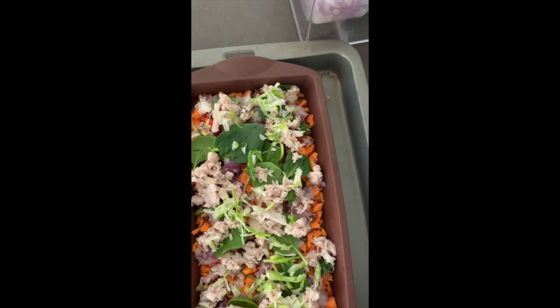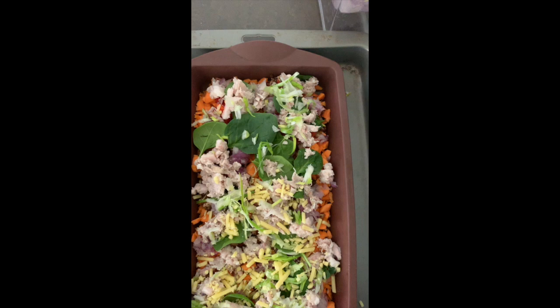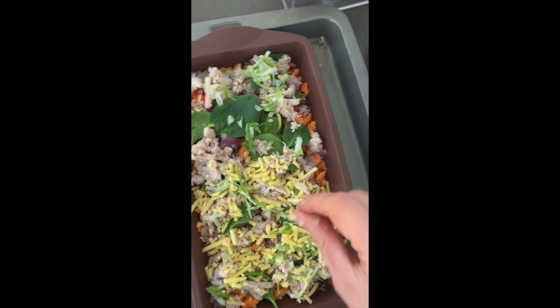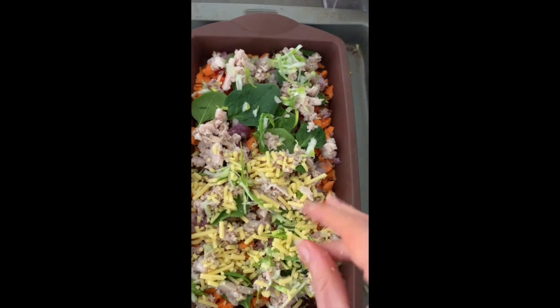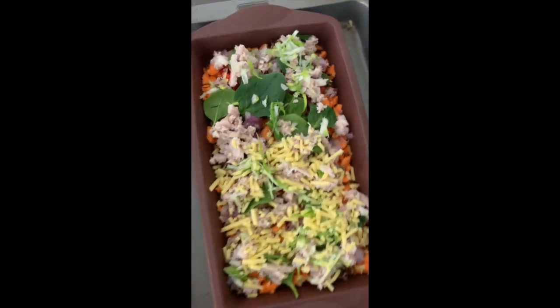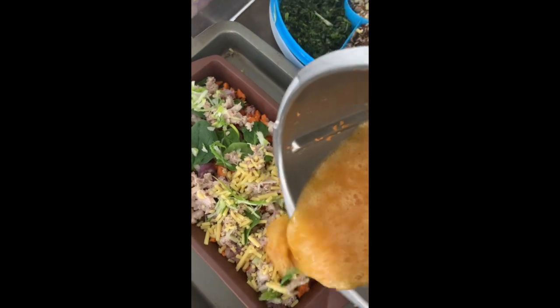And then some cheese — you don't have to add cheese, I don't usually add it, but I am today. I'll do it on half. I've just whizzed up some eggs in the Thermomix — how easy is that? And I'm literally just going to pour it on top.